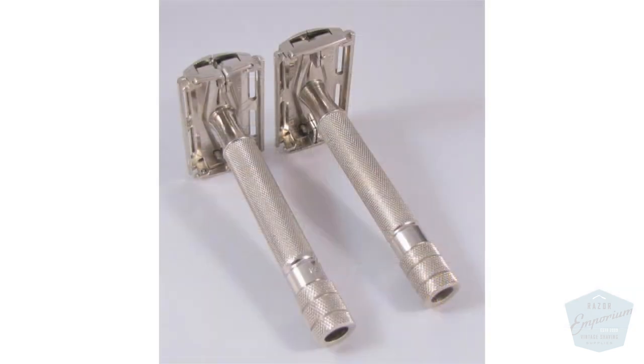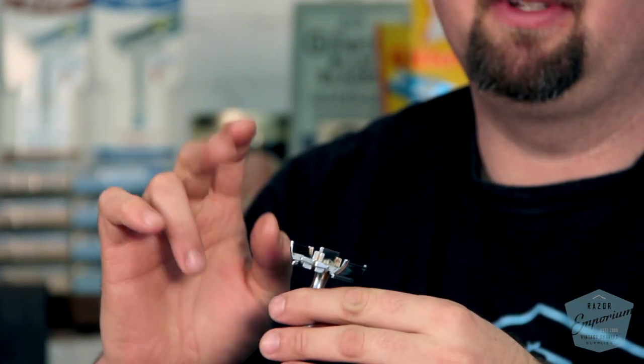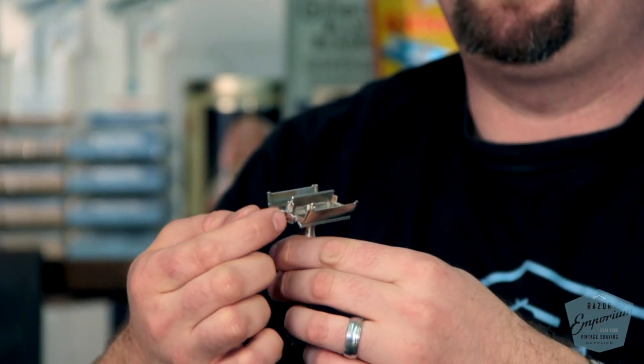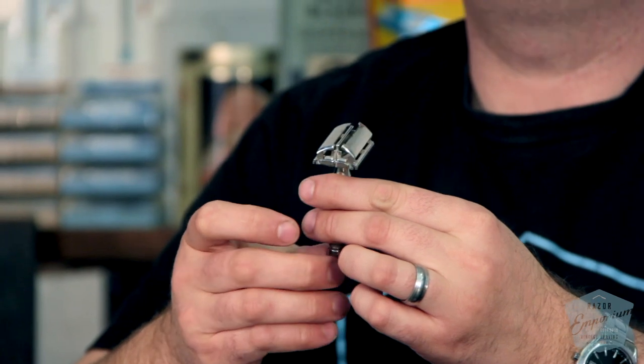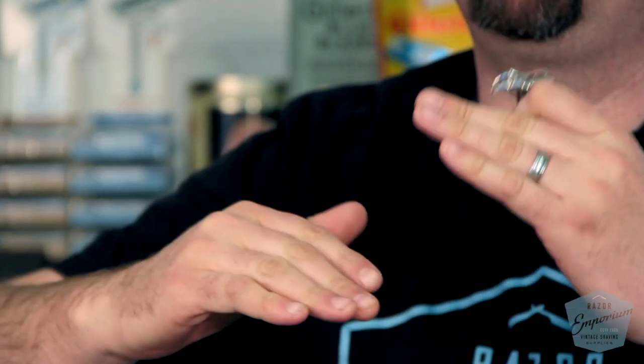One of the problems you may come across with one of these razors without end caps — the '41 variety — is that sometimes this assembly, the head assembly, the T-bar assembly, can get separated and you see a gap starting to form here. That can lead to butterfly issues where it's opening and the doors get out of whack from each other because these two areas, left and right, can kind of separate from each other.